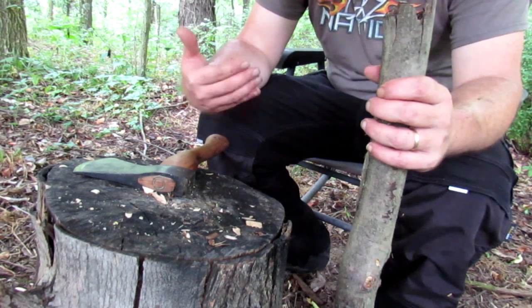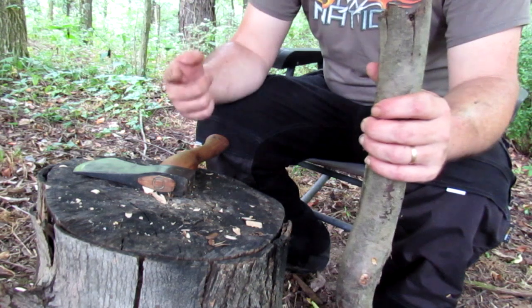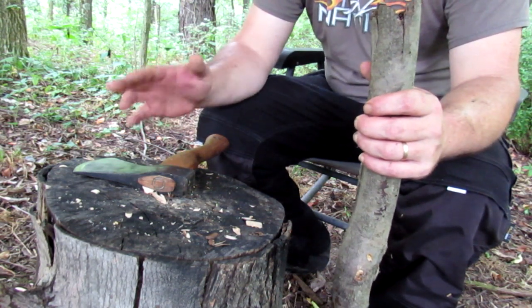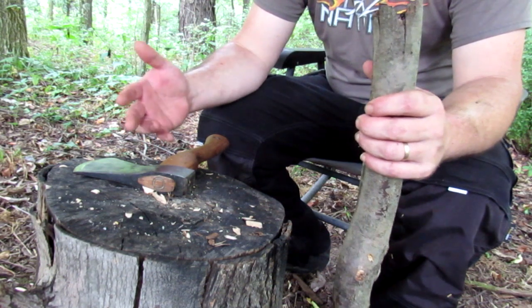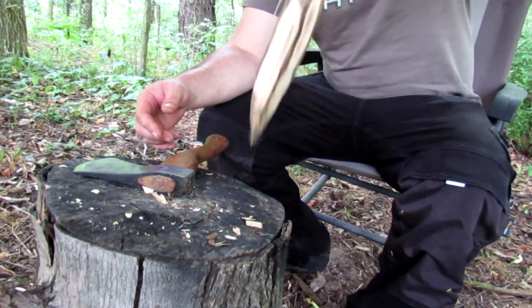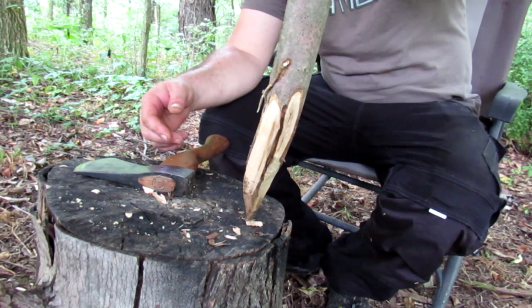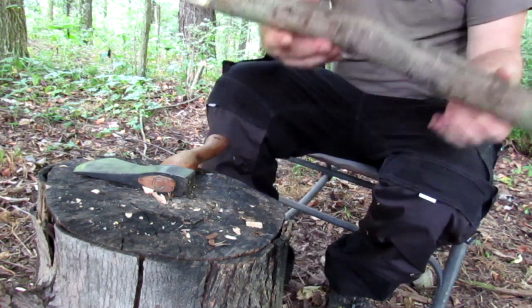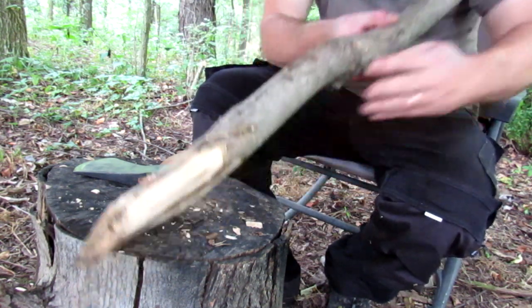Now where I'm sitting right now there's a lot of roots and I wouldn't even dream of putting it here, but where we're making our fire pit the ground is semi-soft — it's clay, topsoil clay, weeds, some roots — and this pilot stick is gonna give me less resistance than one of those bigger stakes will. So I use pilot sticks a lot.